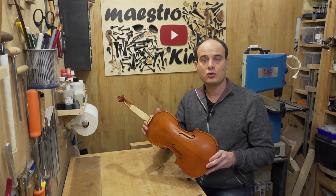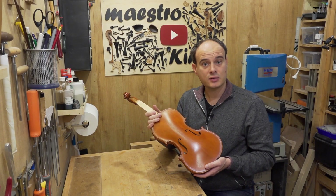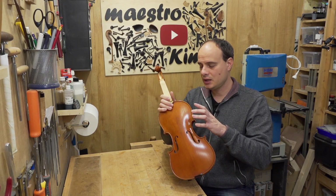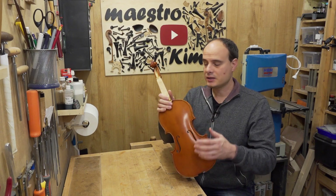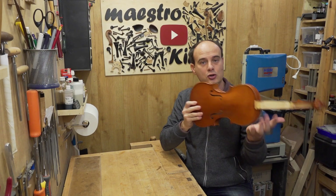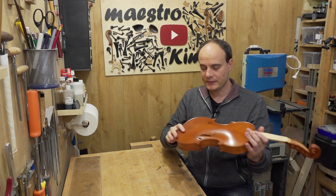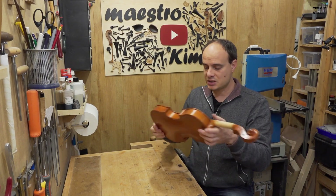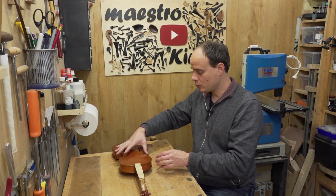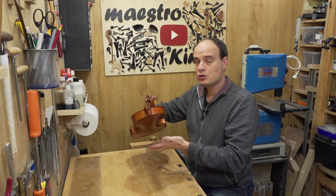What makes an instrument look old is of course the wear of the varnish. By using sandpaper I'm going to remove some varnish from the parts that are mostly touched by the player — like this part here — because when you are playing in position your palm touches this part and removes the varnish slowly. Also, a lot of instruments are placed flat on older cases or on the table, so the lower part of the arching of the back loses its varnish.